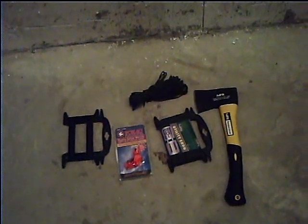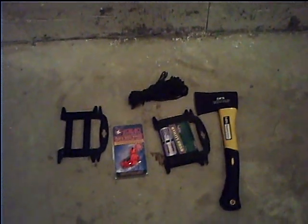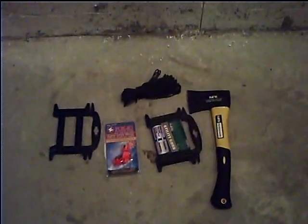Hey guys, Survival Know How here again. Sorry about me not putting a video up for a little while. My computer's been messed up and my camera's been kinda on the fritz. I thought I'd just make a quick video of some stuff.